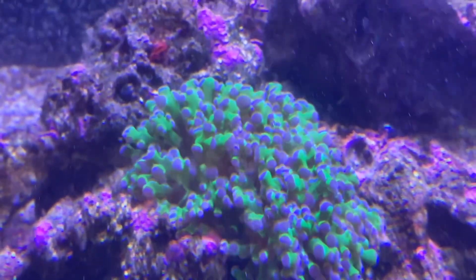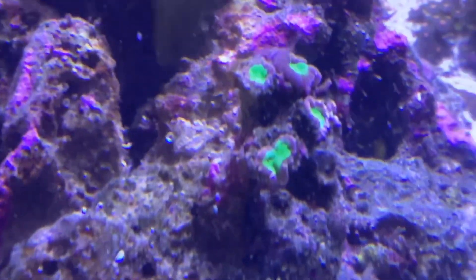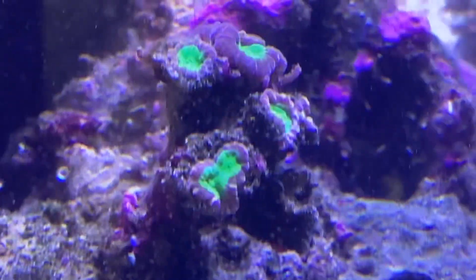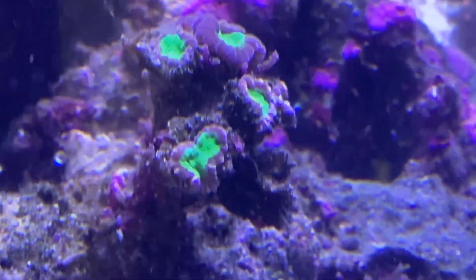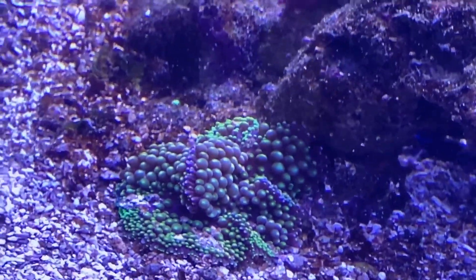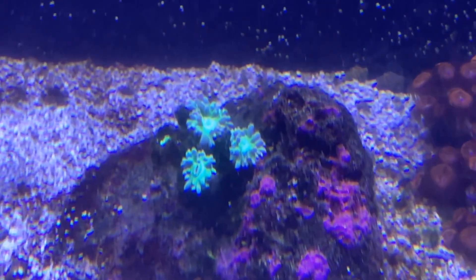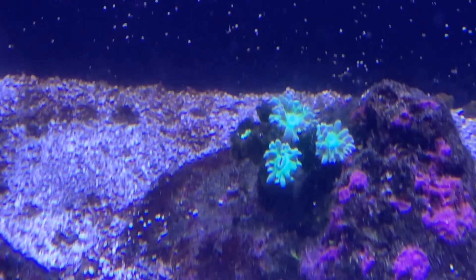This frogspawn — one of its heads bailed and floated back there somewhere. If we look at this trumpet coral, there are some vermetids on it also. My guess is they're stinging those trumpet corals. The mushrooms like this Ricordia are doing fine. The Duncan coral has vermetids on it also — it's also growing algae on it — but there are vermetid snails on the base of it.